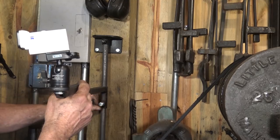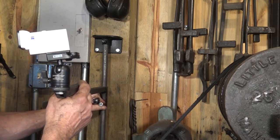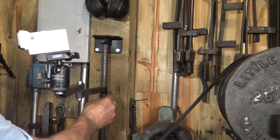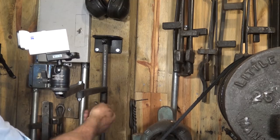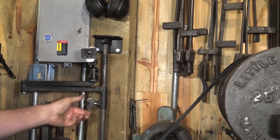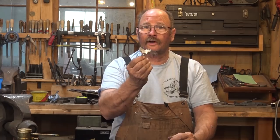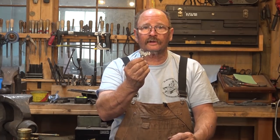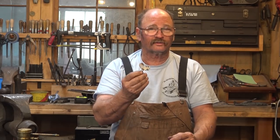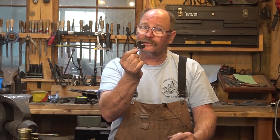It will patina very nicely over the years and probably look nice and antique-y by the time winter gets here. Now we can get rid of this inconvenient hex head bolt and replace it with our nice thumb screw. And while I'm here I'll fold that up against the wall. That's a nice simple project — it's really going to class up the camera bracket and make it look like it belongs in a blacksmith shop, since the rest of it was just a fabrication job and there wasn't any blacksmithing except for this one little thumb screw.